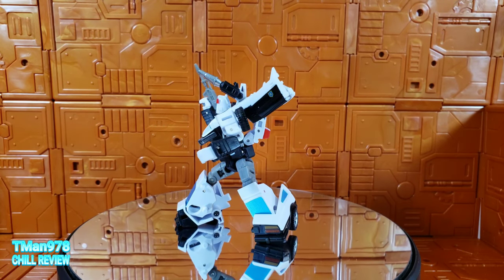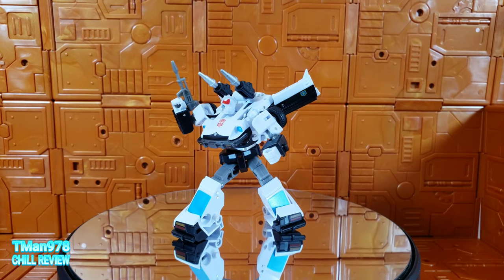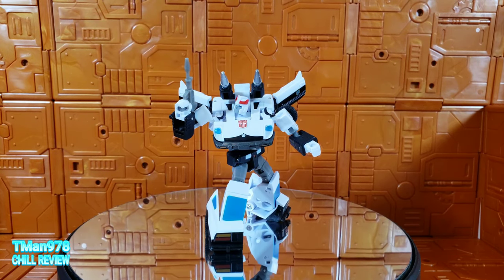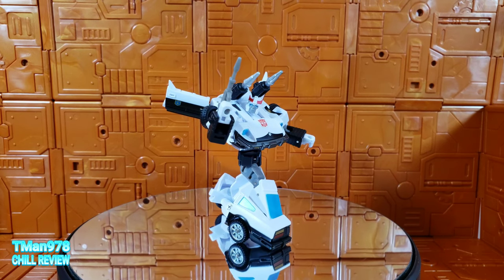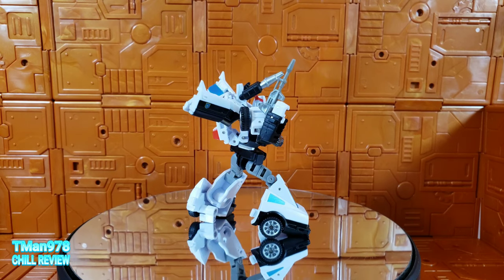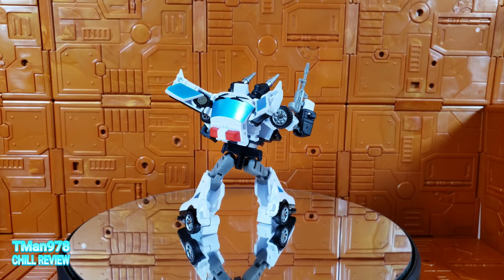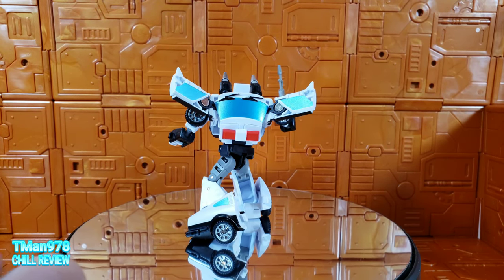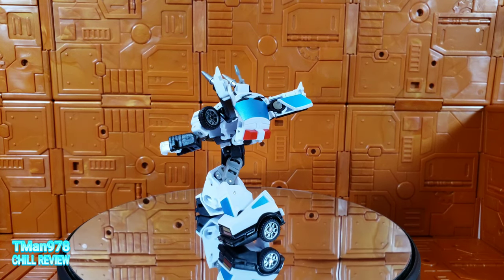People keep complaining he doesn't scale with anything — he's too small. I don't give a crap, look at this. It's a freaking work of art, it's a masterpiece. It's full of articulation. Soak it in. It's just freaking beautiful.